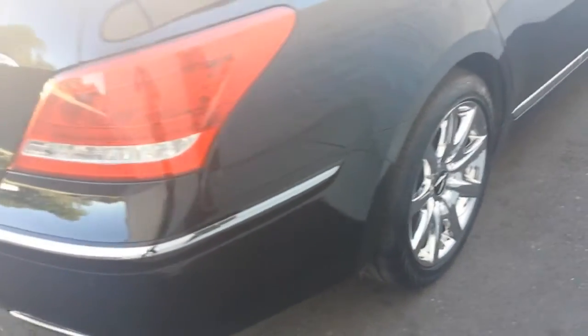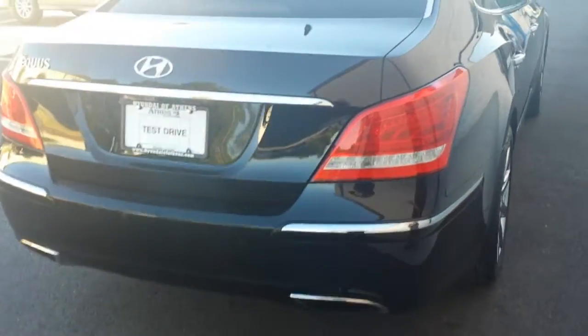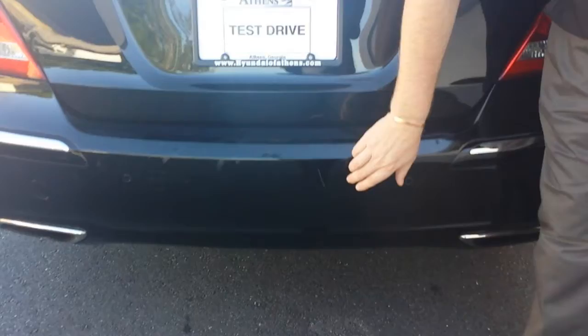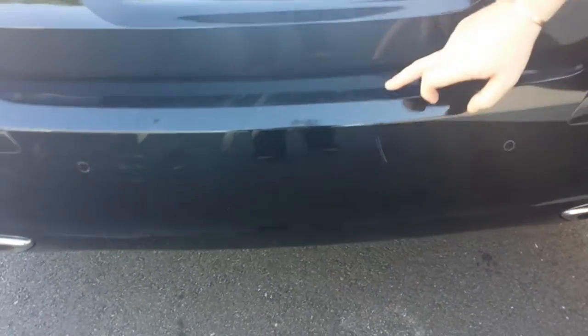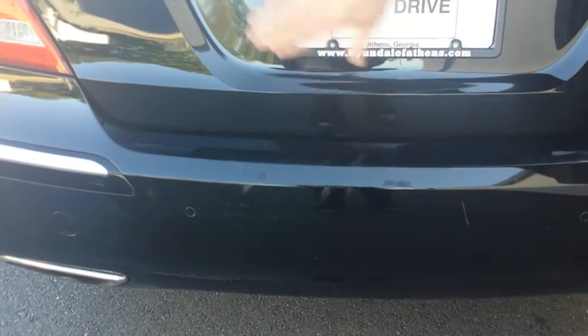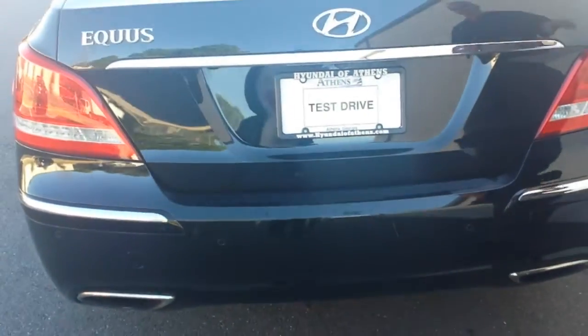Coming around to the rear of the vehicle, I do want to point out a couple of things that we are actually going to recondition before we put it out on the market. There is just one scratch right here, a little scuff mark here, a couple more right here. We're going to get those out of here before we actually put it up on the market.